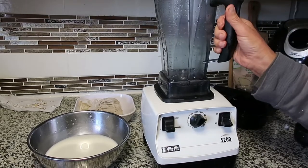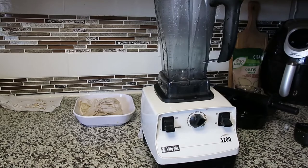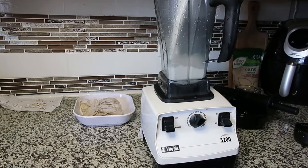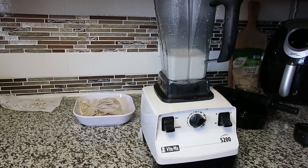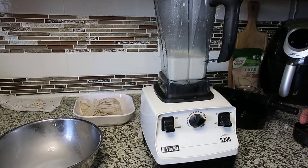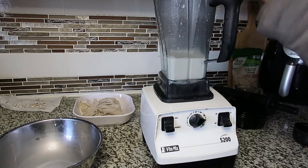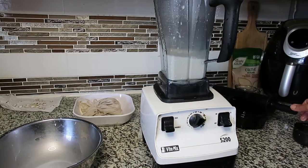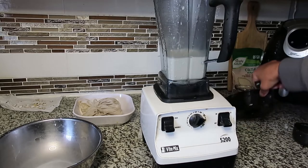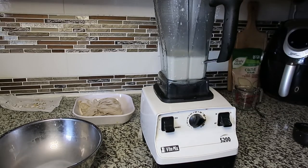I've rinsed my blender out and I'm going to put the milk back in and I'm going to add a Medjool date to it. I'm going to start with one because I don't like things real sweet, and I'm going to see how that one does.